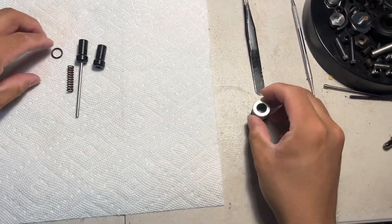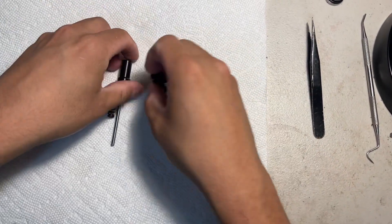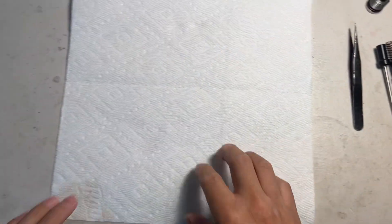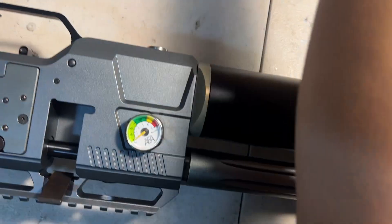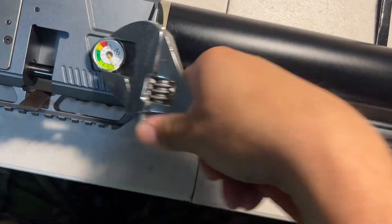Always better safe than sorry, guys. First thing you need to do is wear eye glasses — always wear eye glasses. Next step: we have the S45 here, so degas it first. Make sure all the air inside is released. Turn it counterclockwise until all the air is released out.